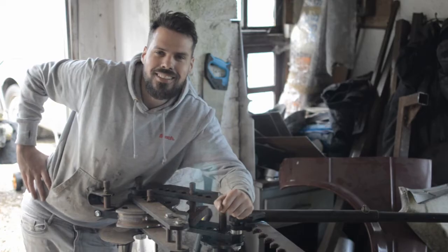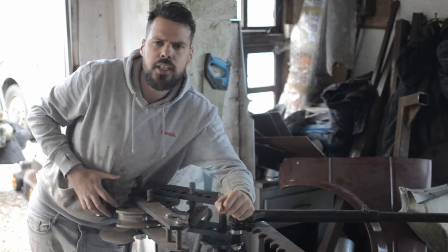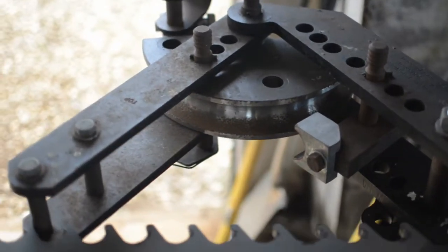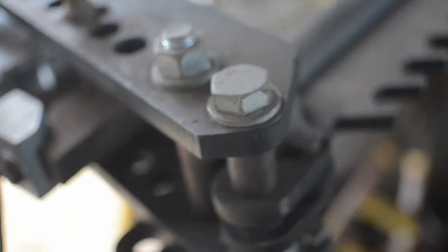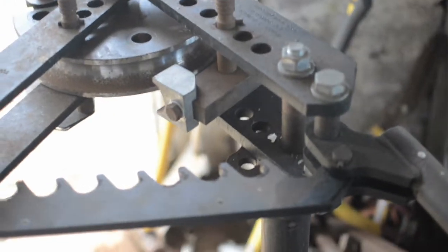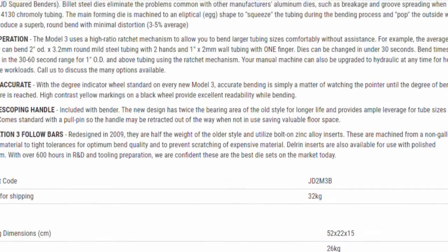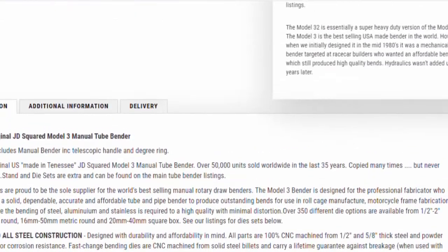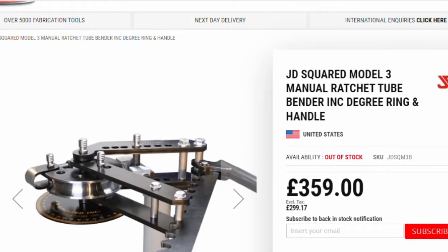Taking up room in the corner of my garage is this massive bender. This is a tube bender, not to be confused with a pipe bender. If you don't know the difference, there will be a link at the end of this video where I try to explain. This is a JD Squared Model 3. It's American-made, incredibly well-engineered and built piece of kit. There are cheaper tube benders on the market, most of which are direct copies of this one.